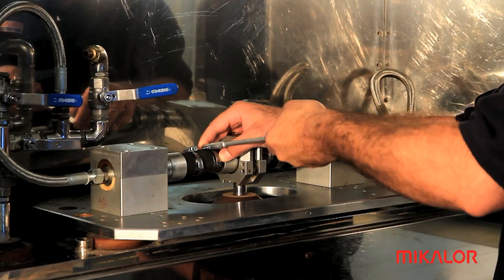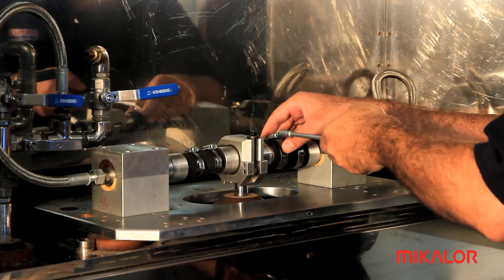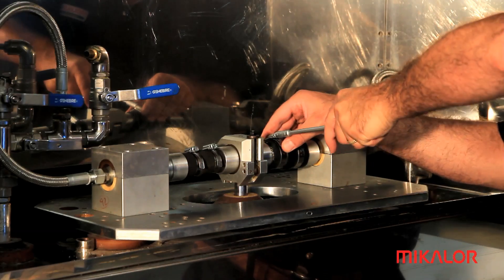This is where extreme applications are simulated in order to guarantee the correct function of Michelor clamps and clips in the most demanding conditions.